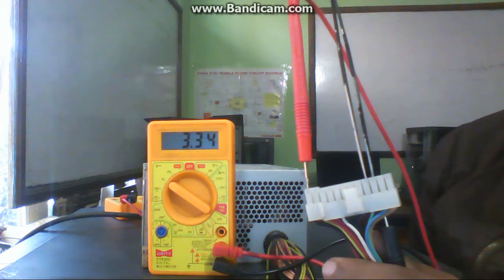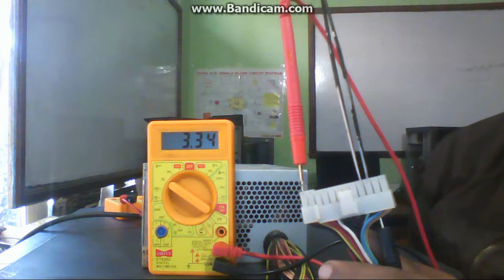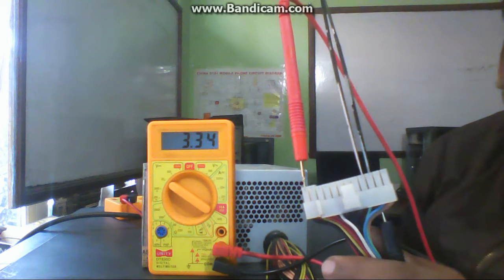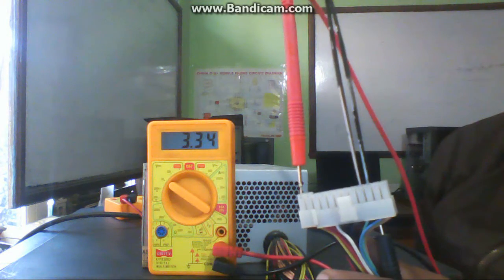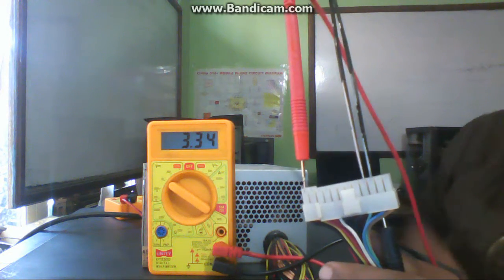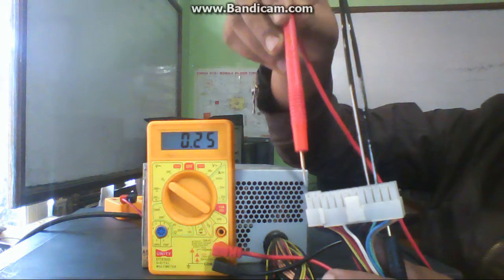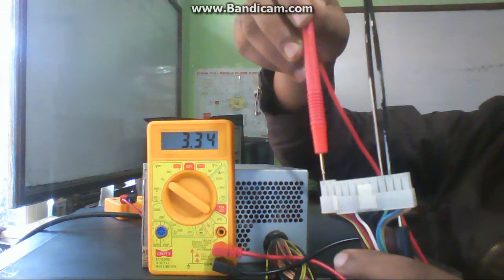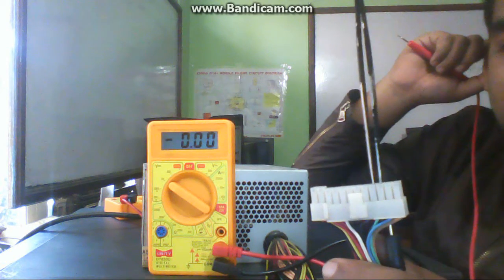The 3.3-volt supply comes through the orange wire — all orange wires generate 3.3 volts. This voltage goes to the RAM section and all other sections of the motherboard, like the north bridge, south bridge, and chipset ICs, which consume very low voltage. This voltage is supplied by the orange wire, and these are the power supply output voltages.